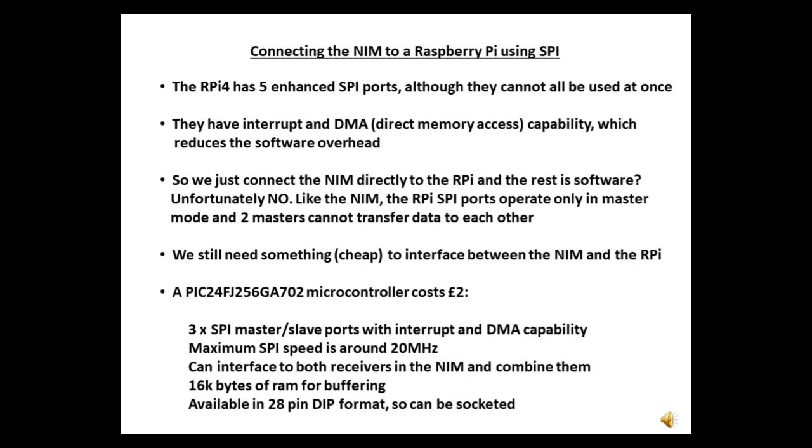We're only looking for DATV transfer rates such as 2.4 megabits per second for the QO100 beacon, or 7 megabits per second for a terrestrial repeater. So a single microcontroller with three SPI ports can interface to both receivers in the NIM, combine the data streams, and send them to the Raspberry Pi on the third SPI port. I looked on the Microchip Advanced Part Selector site, and the PIC24FJ256GA702 was the cheapest that could do the job, and it even has proper pins on it.